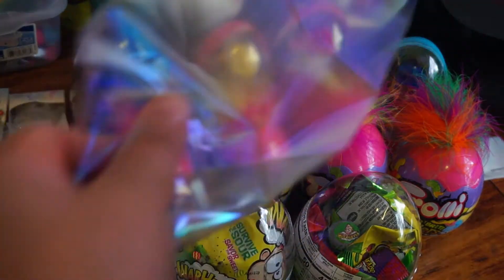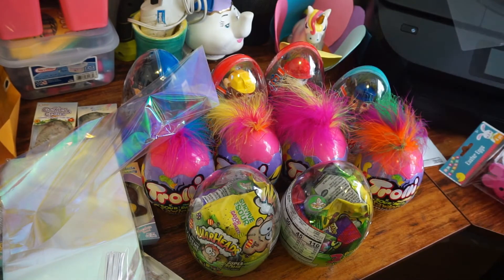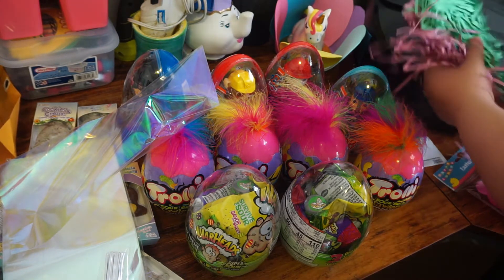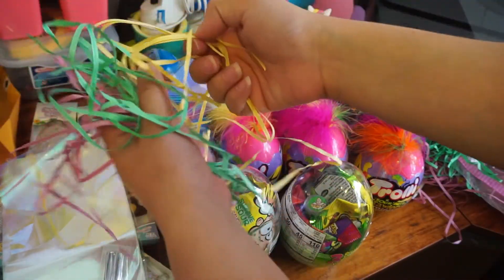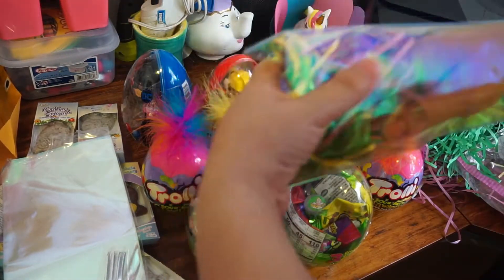So you will have one of your baggies — these are kind of iridescent. The big eggs are not going to fit in here, so only the little ones. I'm going to grab a little bit of the straw — actually, the baggies were smaller than I thought, so I'm just going to grab a little bit of each of the grass colors so it looks festive with all three colors. Then I'm going to shove it in the bag like this, and then include one of the eggs.